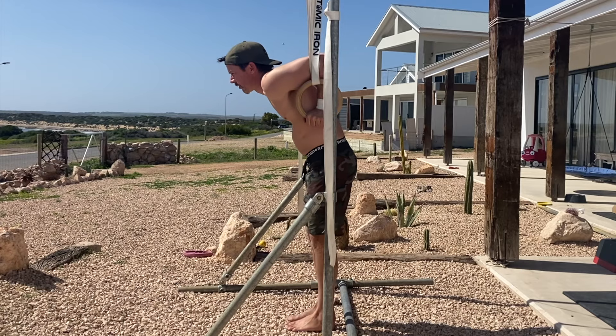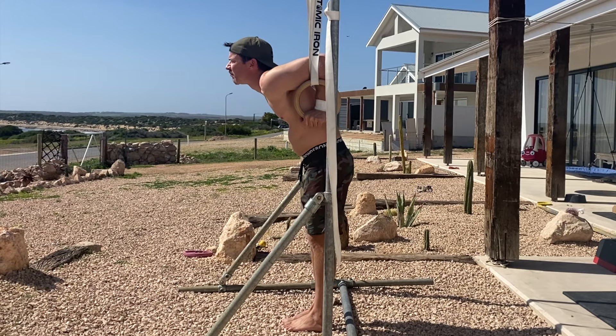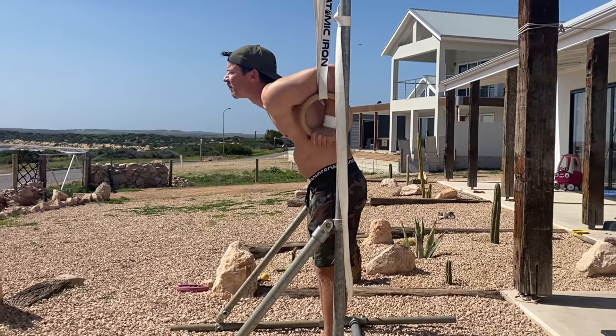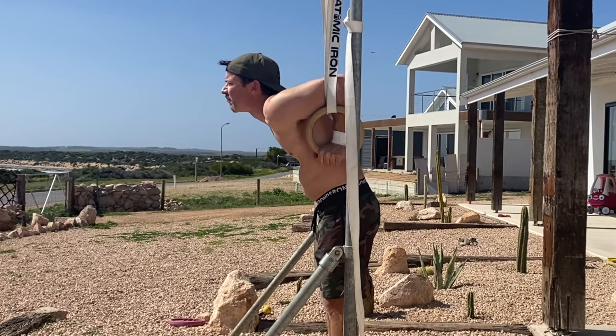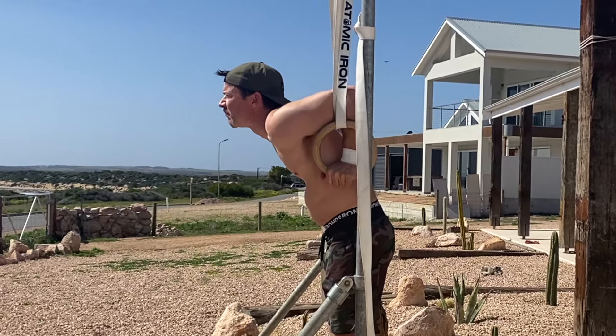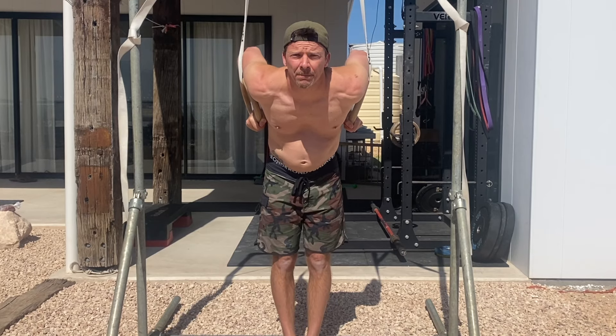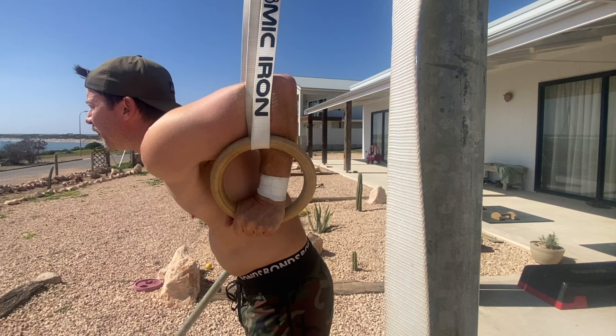Start in the bottom of a deep ring dip with your feet slightly forward of the rings. In this position, the elbows should be stacked vertically above the wrists, the shoulders forward of the rings, and the palms in a neutral grip. The rings should remain close to the body with the forearms inside the rings.